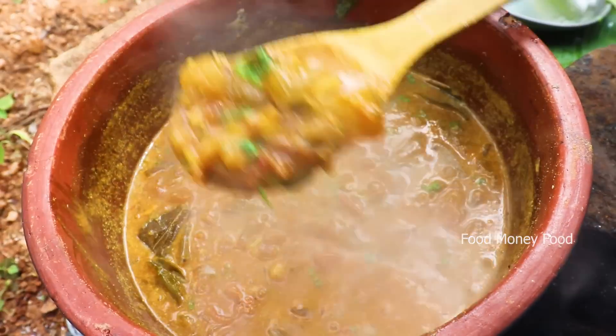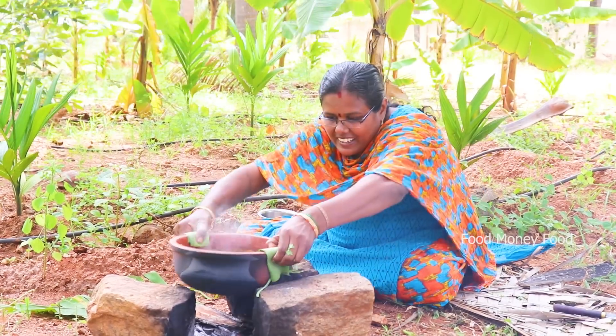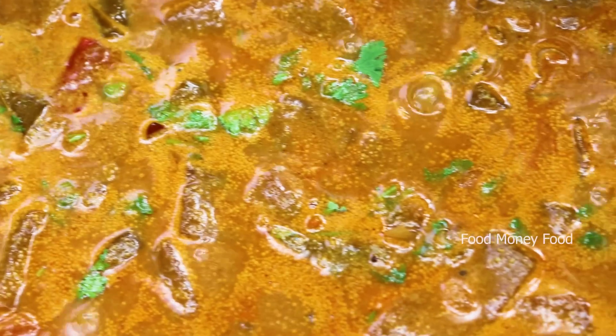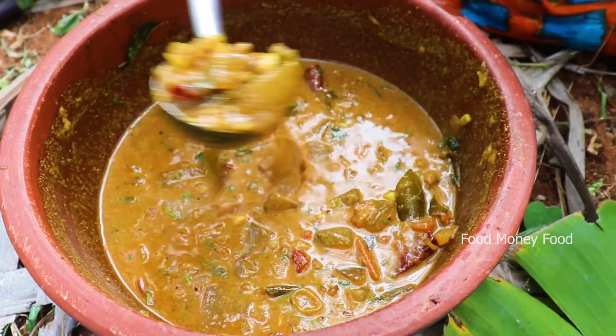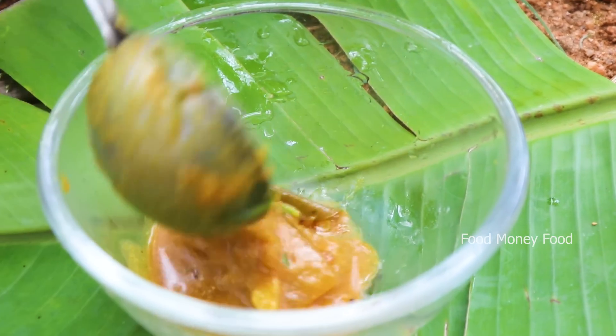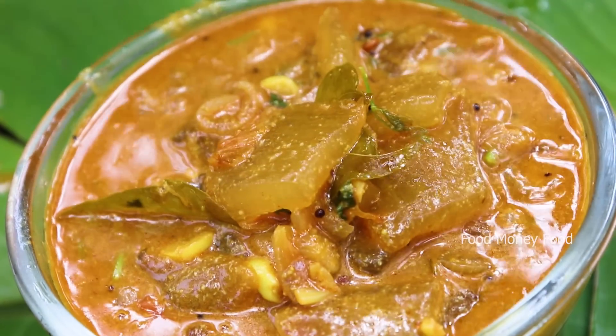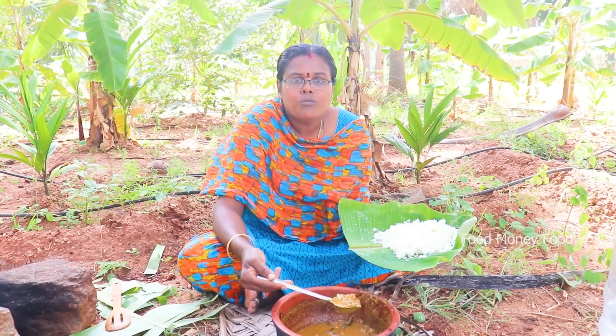This is super. Let's taste it. The columbus is super. Let's eat the columbus.